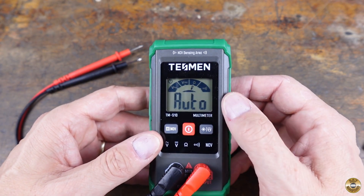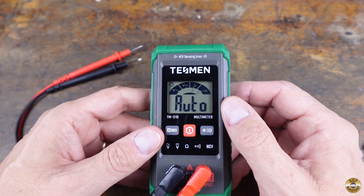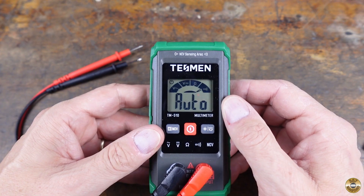See how it says auto? You just take your test leads, test what you want to test, and it just knows.